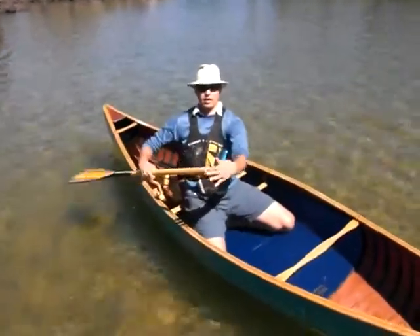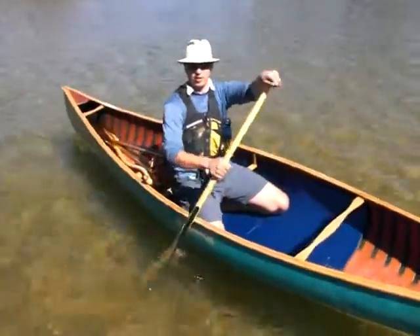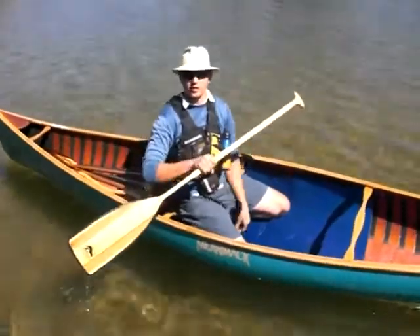It's still smooth enough on top that I can let the paddle easily roll in my hand if I am changing paddle position. That's the Expedition Plus from Bending Branches.